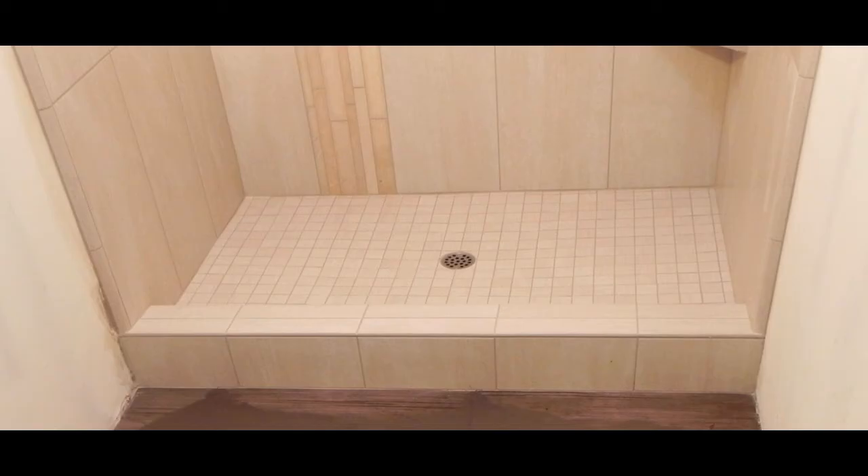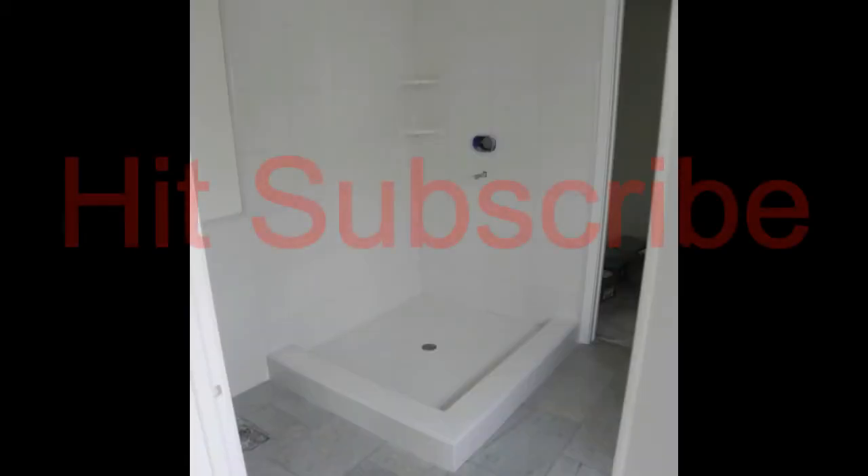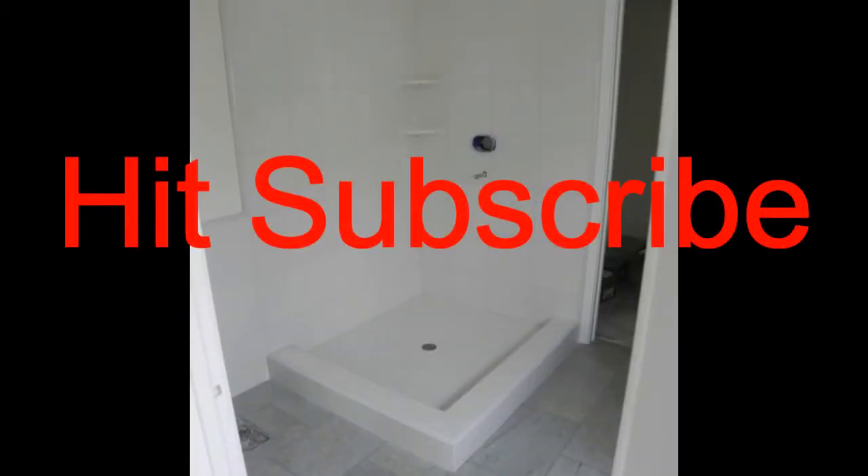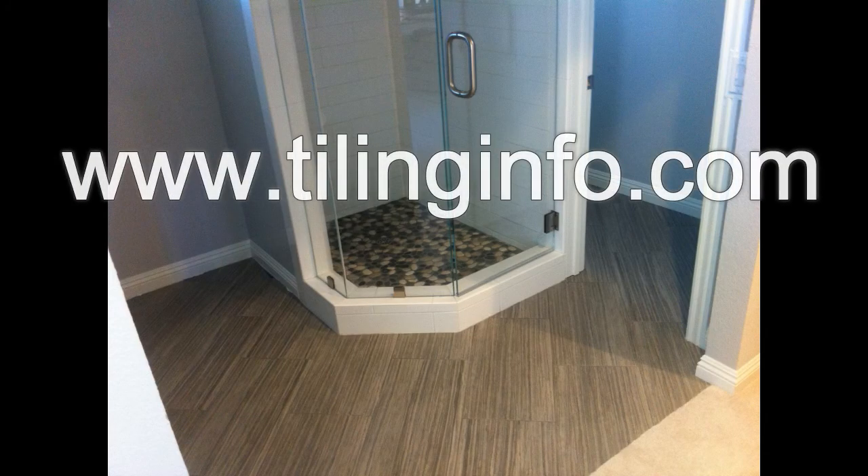And here it is completed. Plus I add a few extra jewels — projects that I've done using fat mud to create the shower curb. Hit subscribe today. Check out my awesome website, www.tilinginfo.com, and have a blessed awesome day.